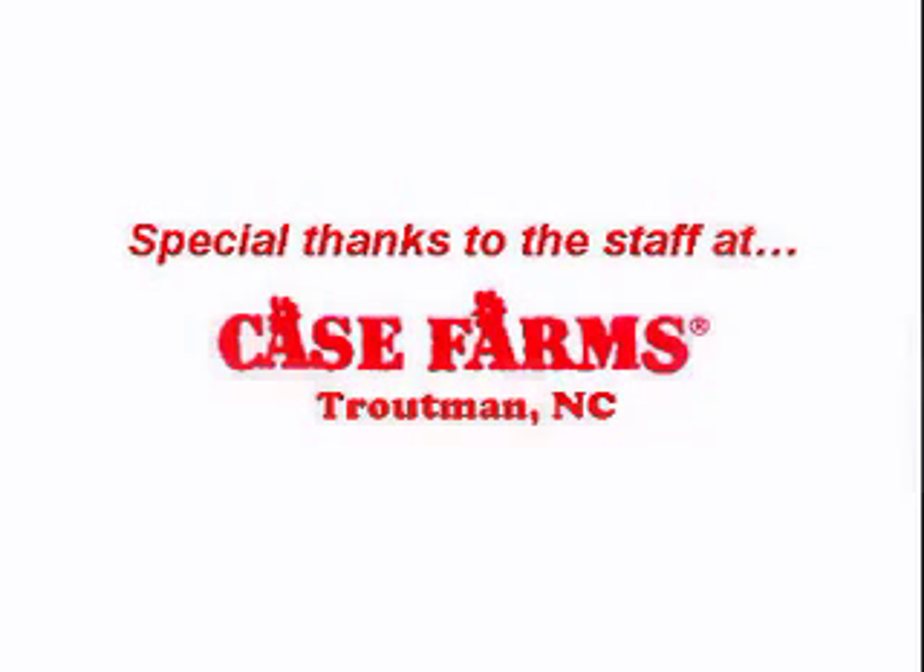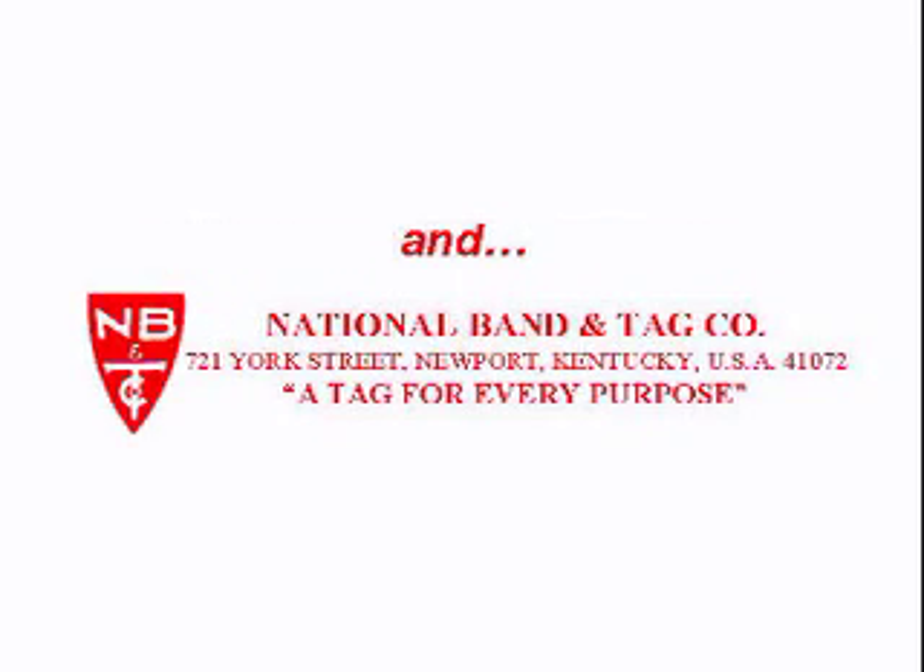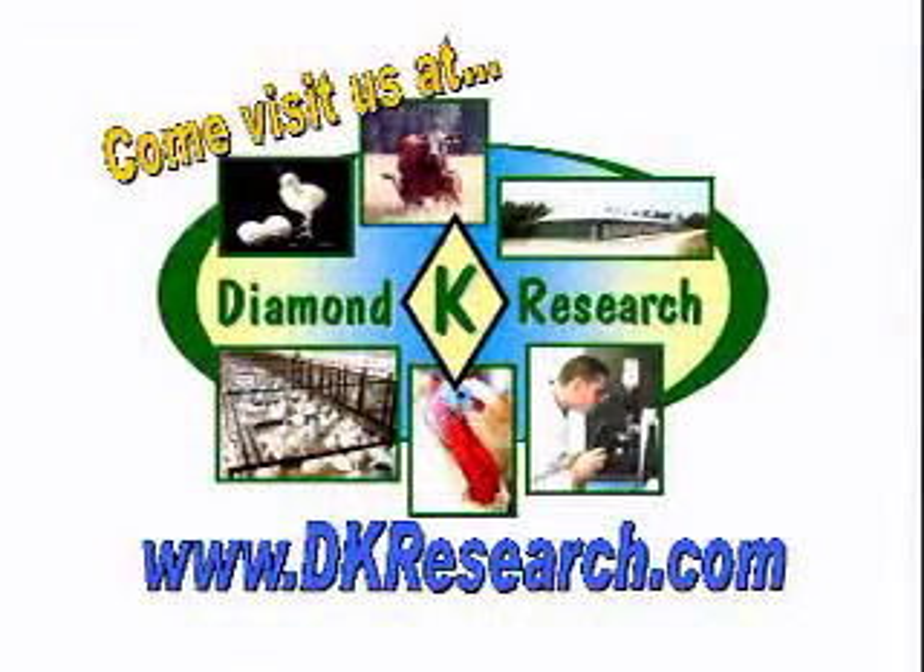Diamond K Research would like to give special thanks to the staff at Case Farms and National Band and Tag Company for their help in making this video. Don't forget to come visit us at our website at www.dkresearch.com.